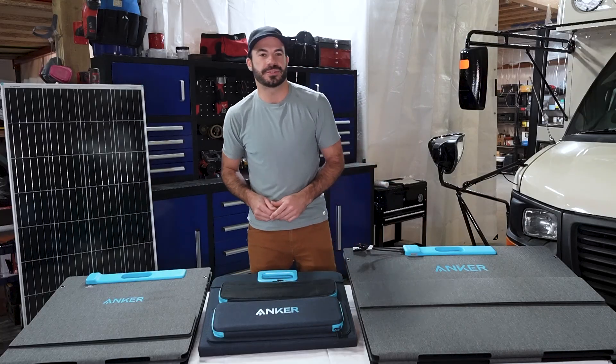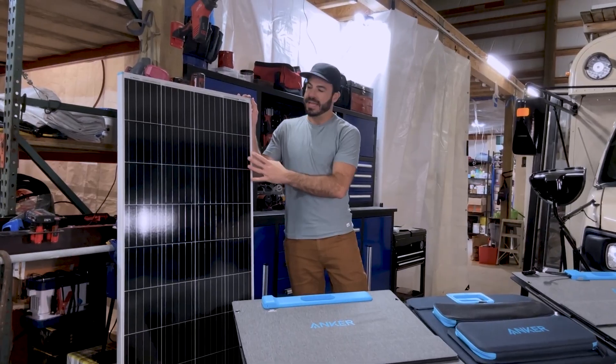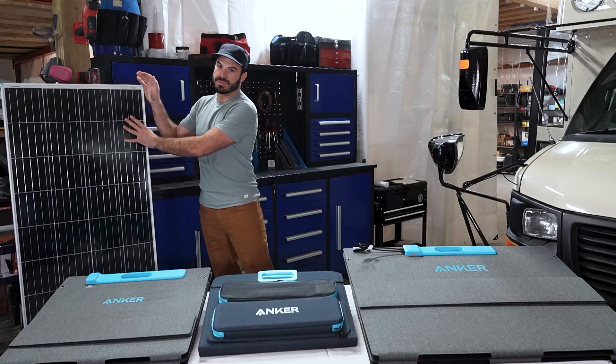There are two main types of solar panel construction out there. The first is your classic solar panel like this one here. It uses a glass top sheet to protect the cells beneath and it has an aluminum frame that gives it the rigidity and structure it needs to be mounted securely.